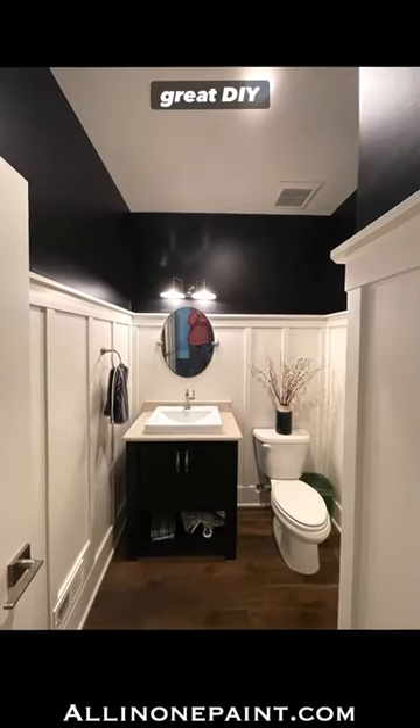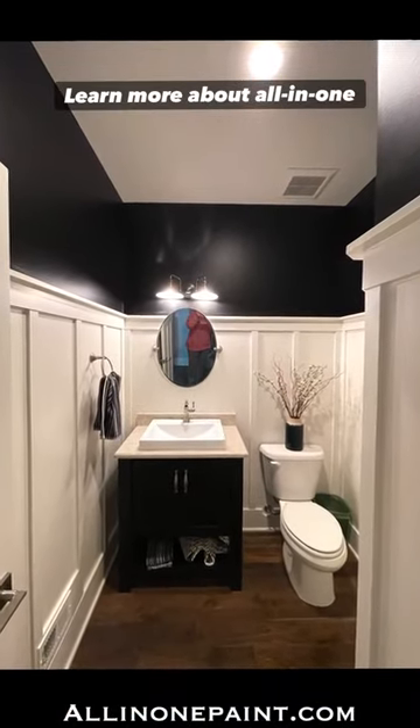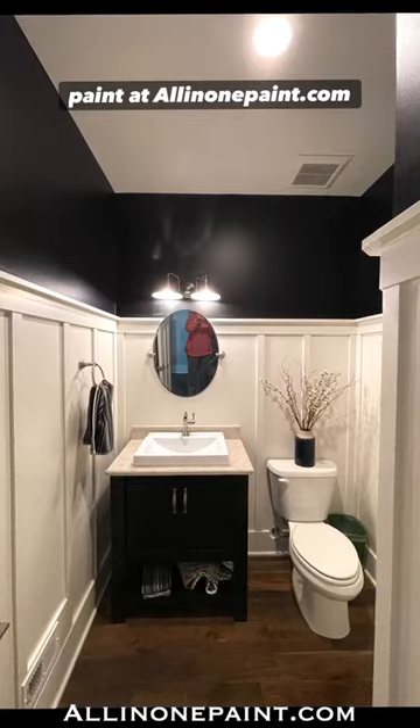Like and follow us here for more great DIY tips. Learn more about All-in-One Paint at allinonepaint.com today.